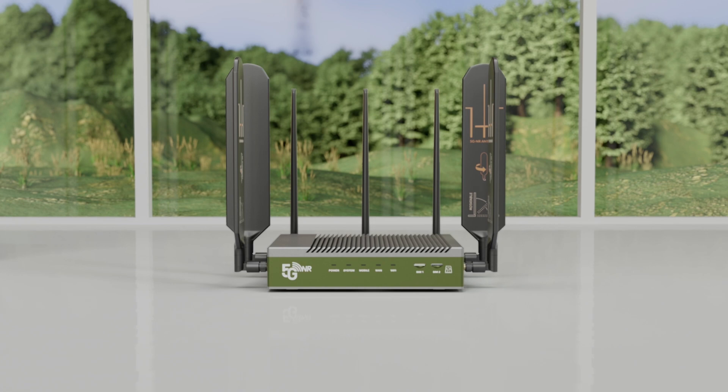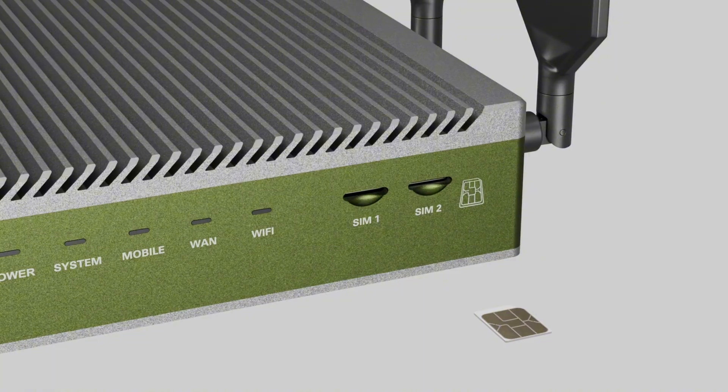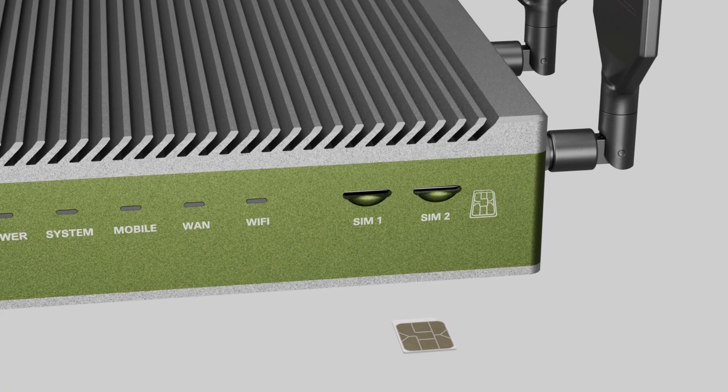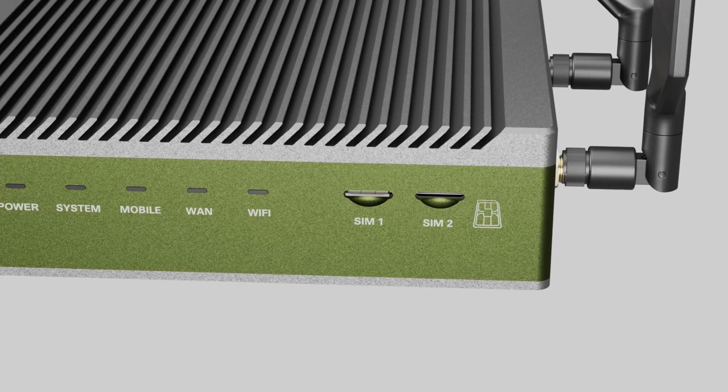Whether you're streaming, working, or just browsing, it keeps your connection stable and strong. Getting started is simple. First, insert a nano SIM card into slot one, making sure the gold pins face up and the notch aligns correctly. You will hear a click once it's secure.